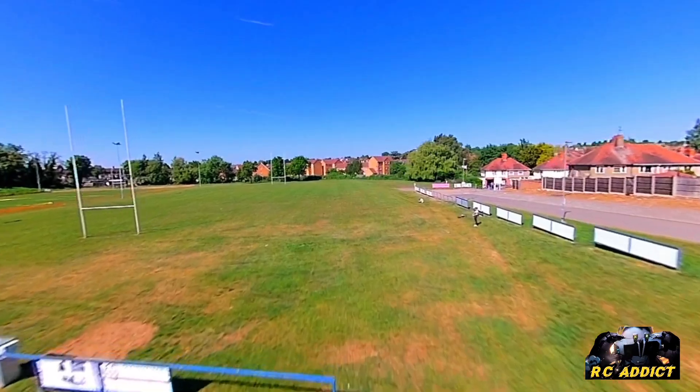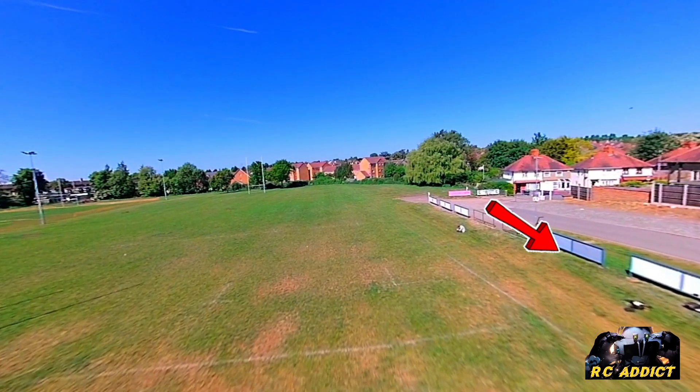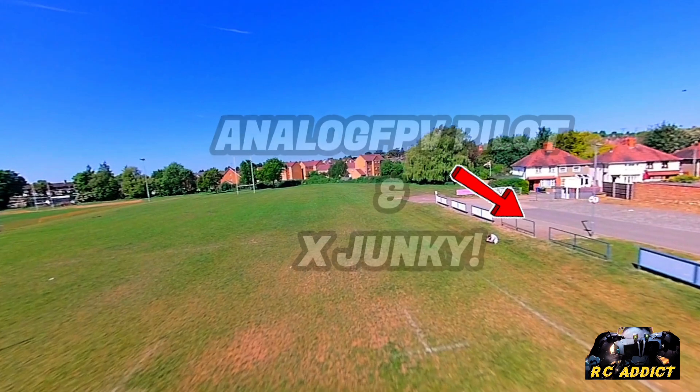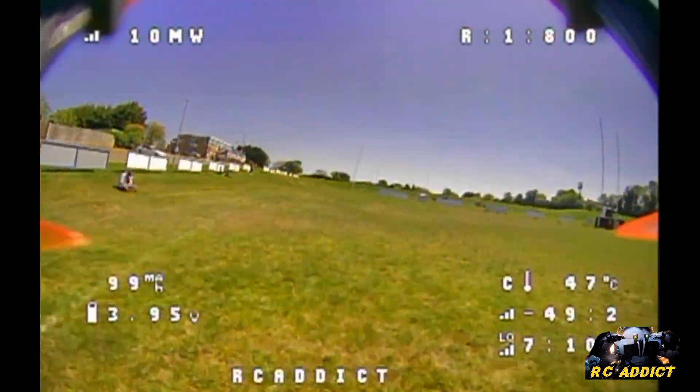Yes, it does. We are 20 feet apart and as long as you follow these rules, you will get Analog video quality this good. So in this video, it's only going to be two minutes long, but you're going to learn something.